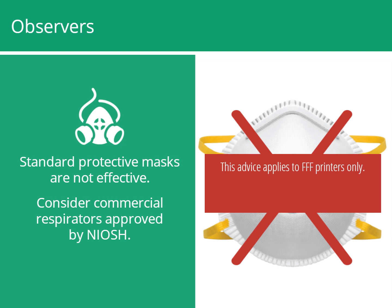This advice applies to fused filament fabrication or FFF printers, the most common type of consumer-level 3D printers. If using other 3D printing methods, such as powder bed fusion, additional personal protective equipment may be necessary.